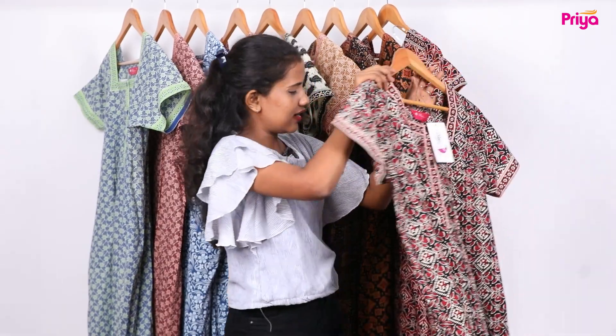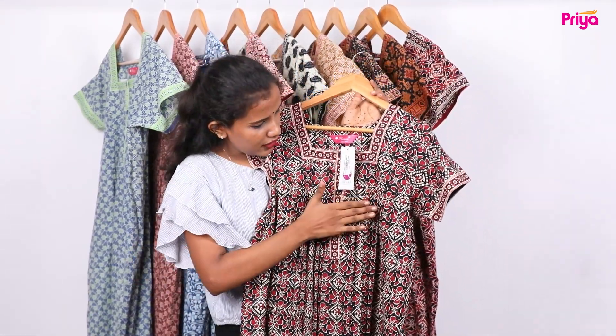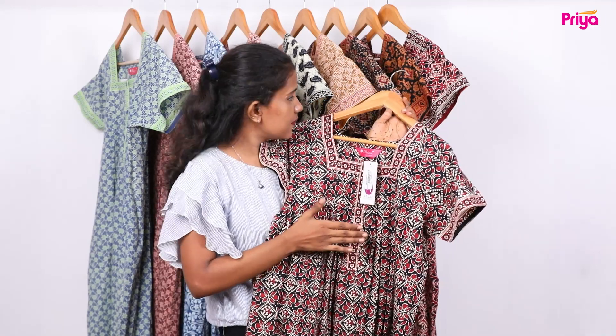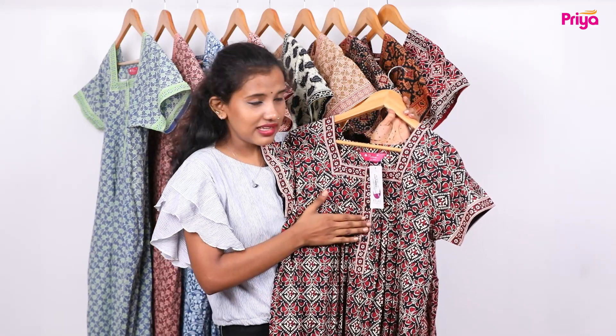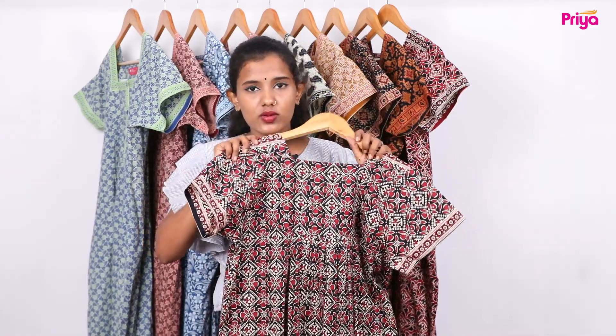It comes in a medium size and pleated. It comes in a floral print. It comes in a maroon and black combination with a small print. It comes to the back side with pleats.